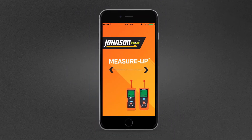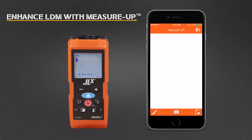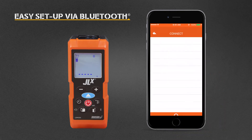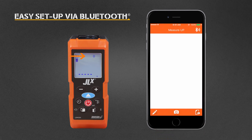Download the Measure Up app for your device. Open Measure Up and power on your Bluetooth-enabled Johnson Laser Distance Meter, or LDM. Enable Bluetooth by pressing and holding the Bluetooth button on the LDM until the Bluetooth icon flashes. Enter the pairing menu and select your LDM from the list. The Bluetooth icon will stop flashing.